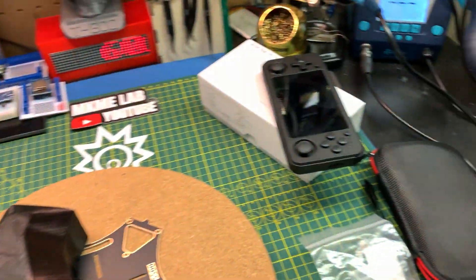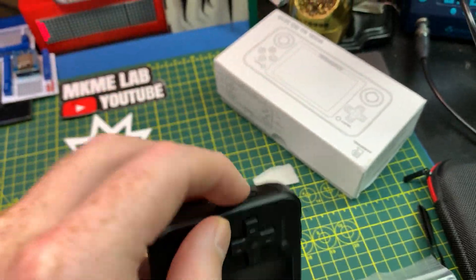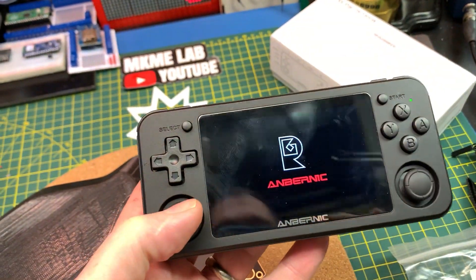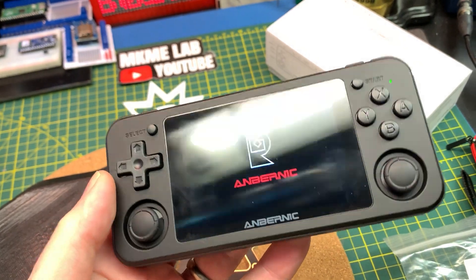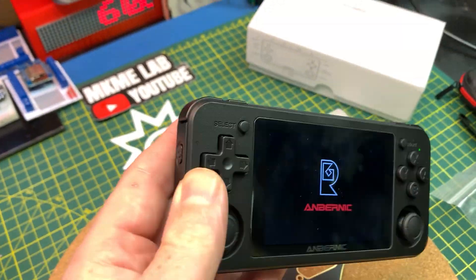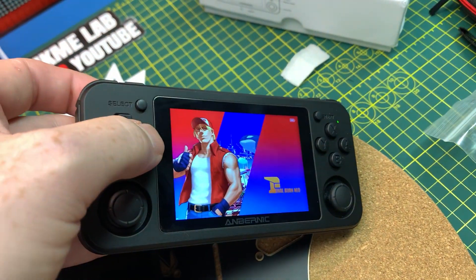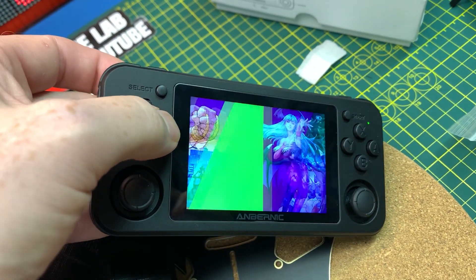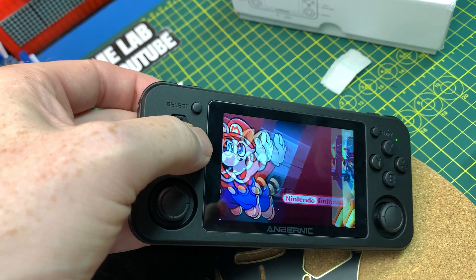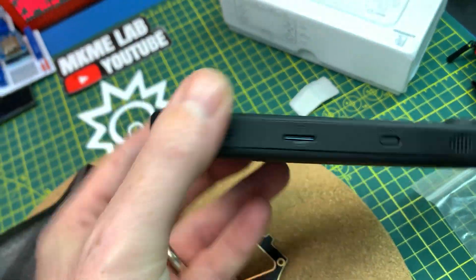This arrived last night. This is the RG351P retro gaming solution - this is a full emulator set up in a handheld. I'm going to swap out the firmware and make a new SD card. Check this out: Nintendo DS, all the major game systems. Turbo graphics 16, PC Engine, Nintendo, Gameboy, Super Nintendo, N64 - everything. Super, super cool.